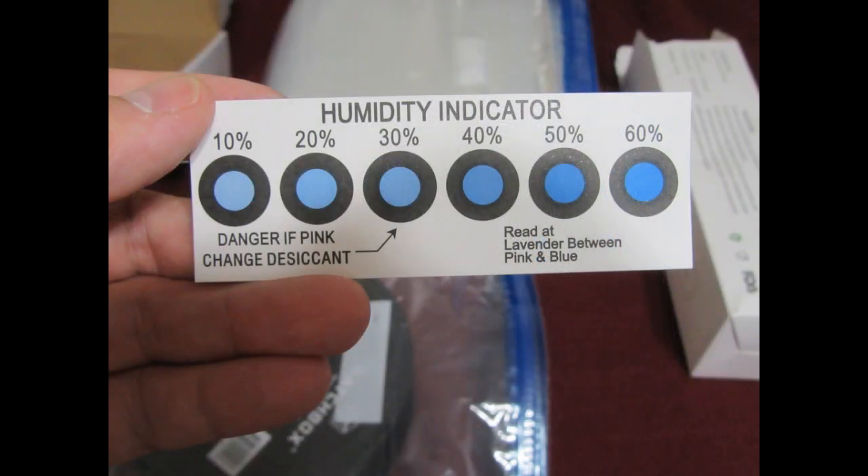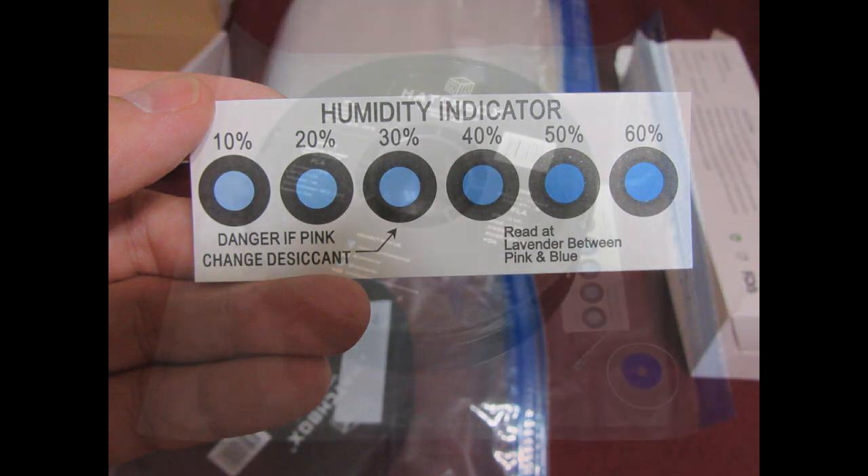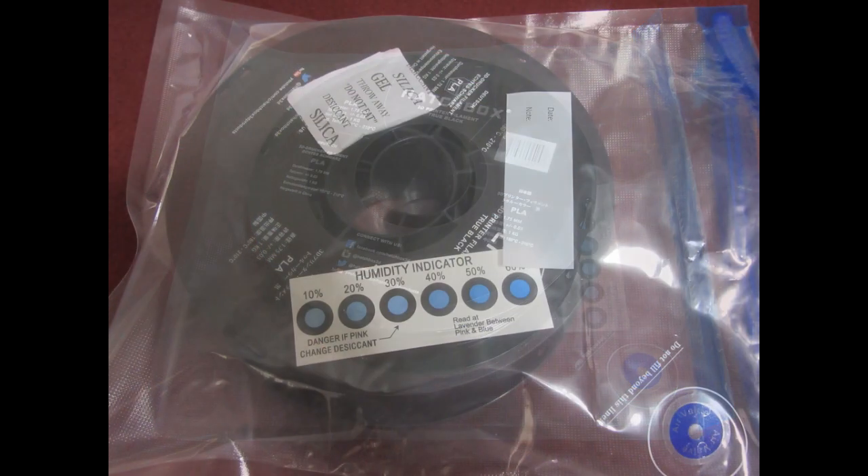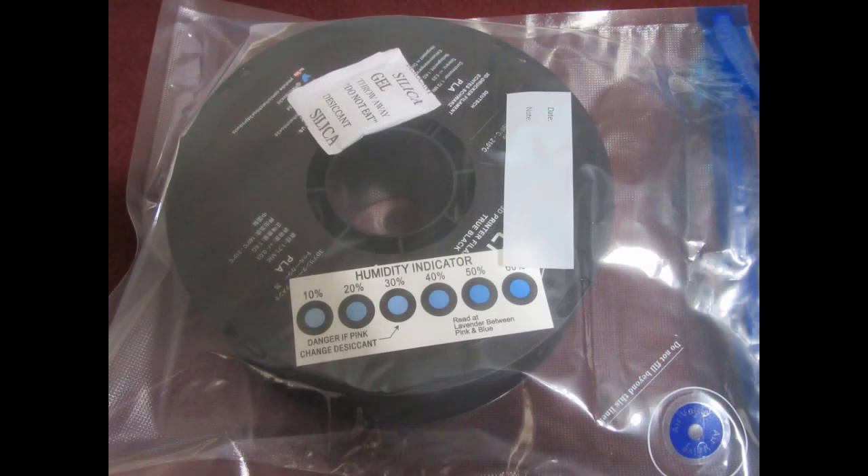Not mentioned on the box, but also included with this kit is a package of 5 humidity indicator strips — just little chemically treated pieces of cardboard. That's something it's probably worthwhile investing in a full box of if you're going this route. In each bag I have the filament, a pack of desiccant, and a humidity indicator strip.